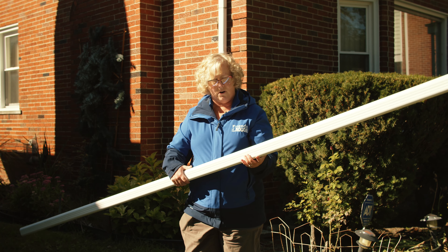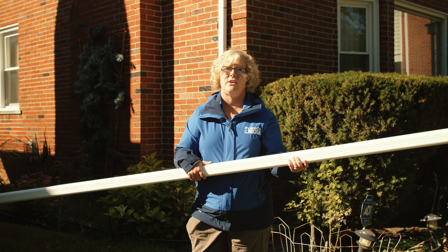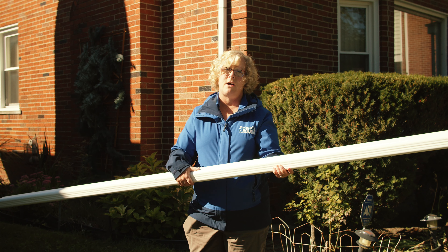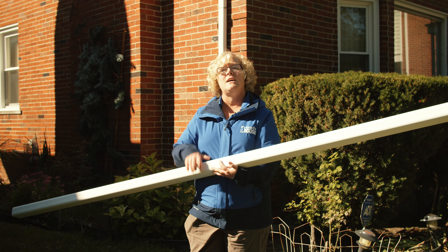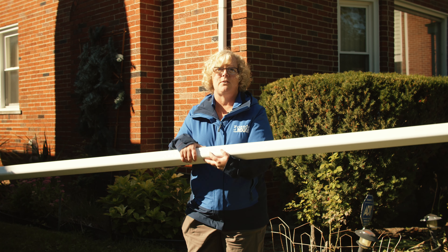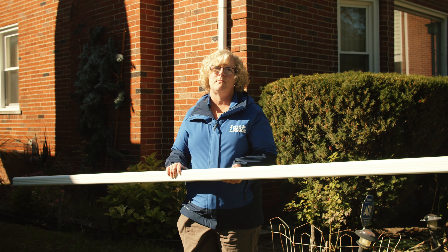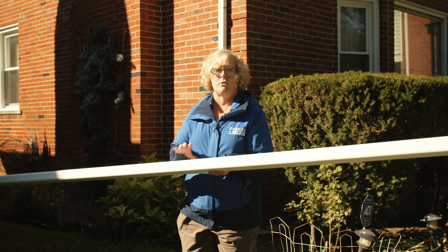This is a piece of downspout — you can buy a whole 10-foot section like this and cut it in half to extend two downspouts. The rule of thumb is you want to extend the water at least five feet away from the foundation of your home, so cutting it in half gives you two five-foot sections. You can purchase smaller sections; they're just a little bit more expensive, so if you're only doing one downspout you don't have to buy the whole thing.